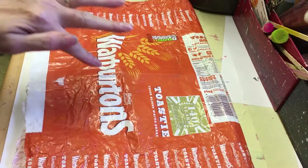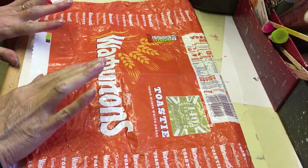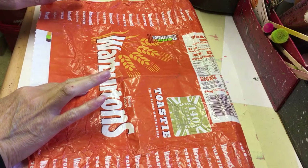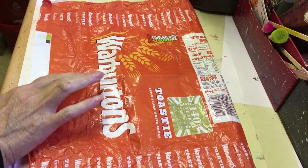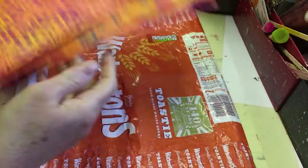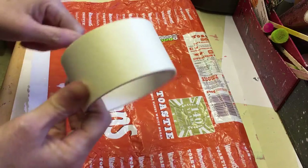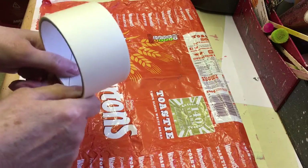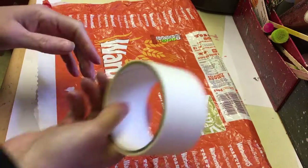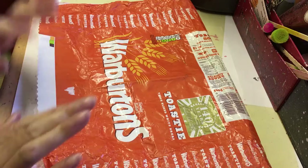Hello again everyone, I just thought I'd pop back on and show you the finished drop sheet washi tape that I made the other day, when I was doing these journal covers. I'd covered a bread wrapper with some wide masking tape and used it as my drop sheet.